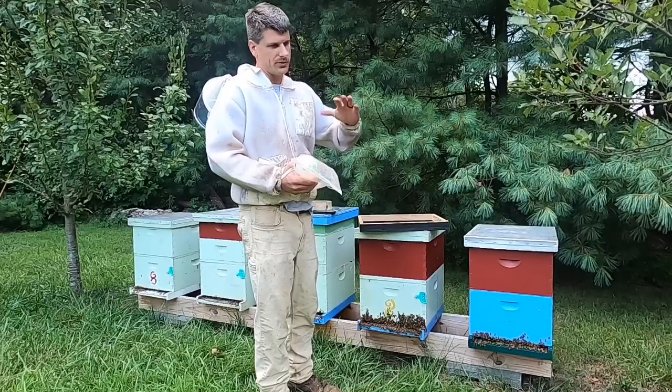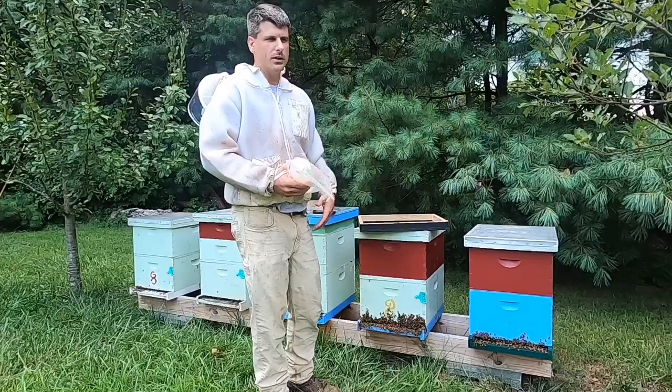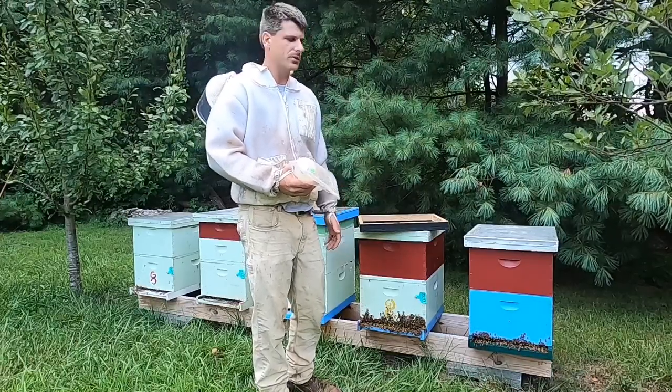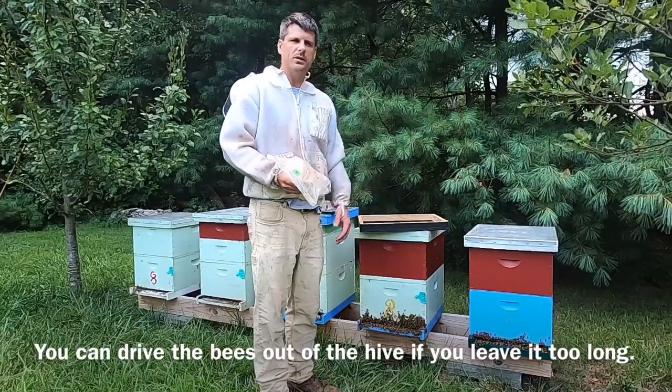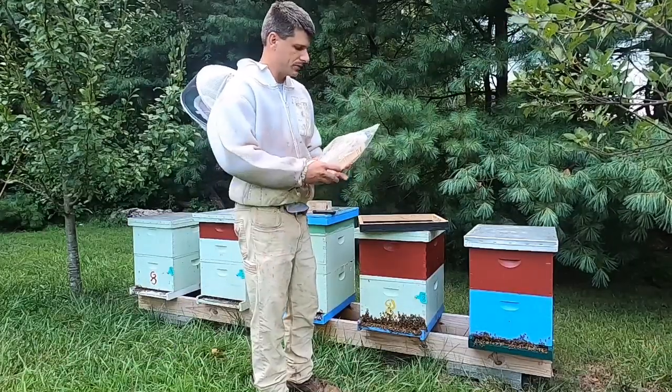You can kind of raise the fume board up and listen — the bees will start roaring. If you give it another minute or two, they'll start driving down off of that honey super. Sometimes you still have to do a little cleanup with a blower if you don't want any bees — that's kind of what I do. I use a combination of the two.